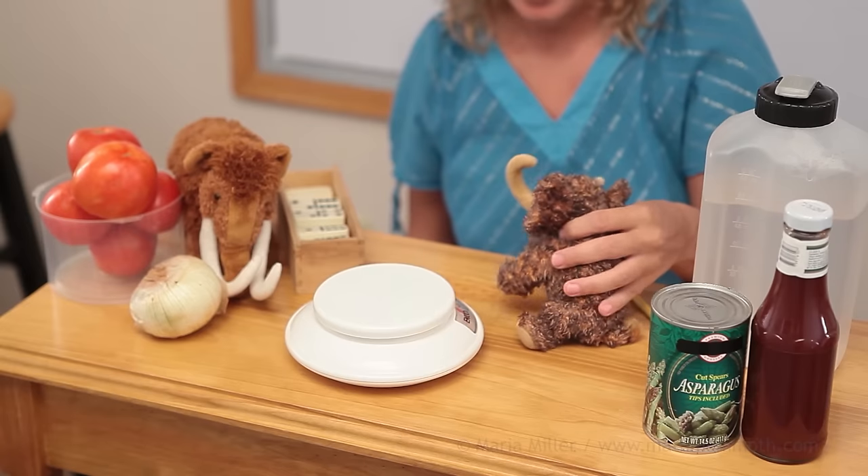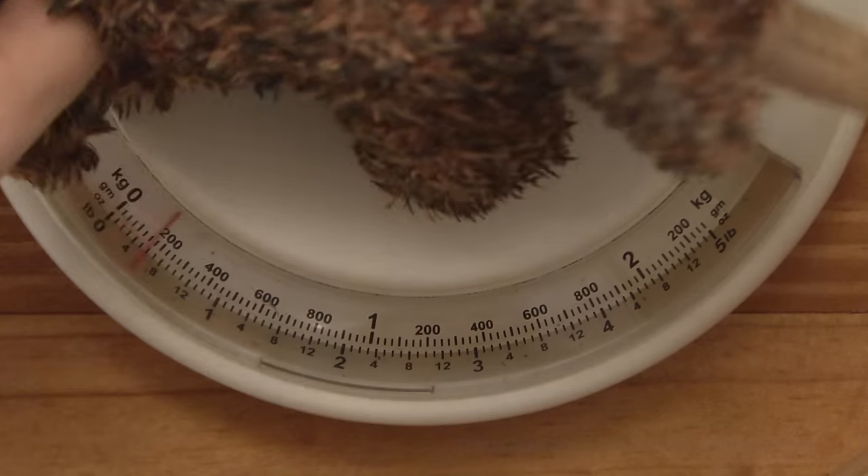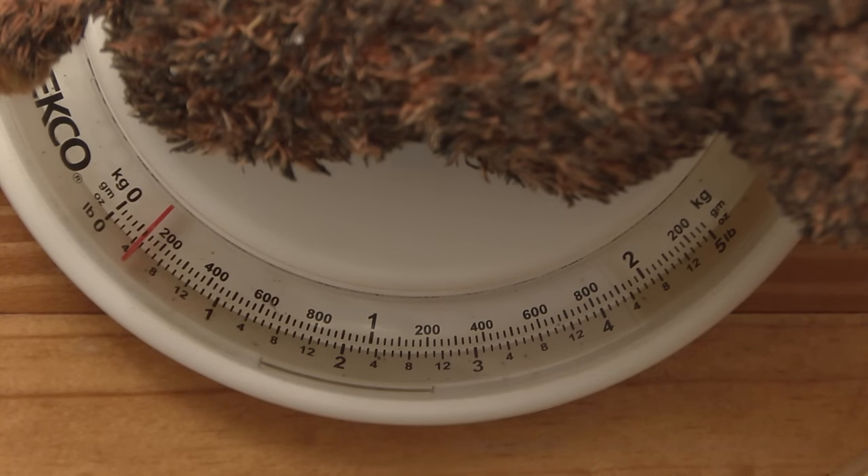Giganto wants to be measured too — hop on the scales! A little bit past the 100-gram mark and then between the first and second lines, so maybe 130 or 140 grams.